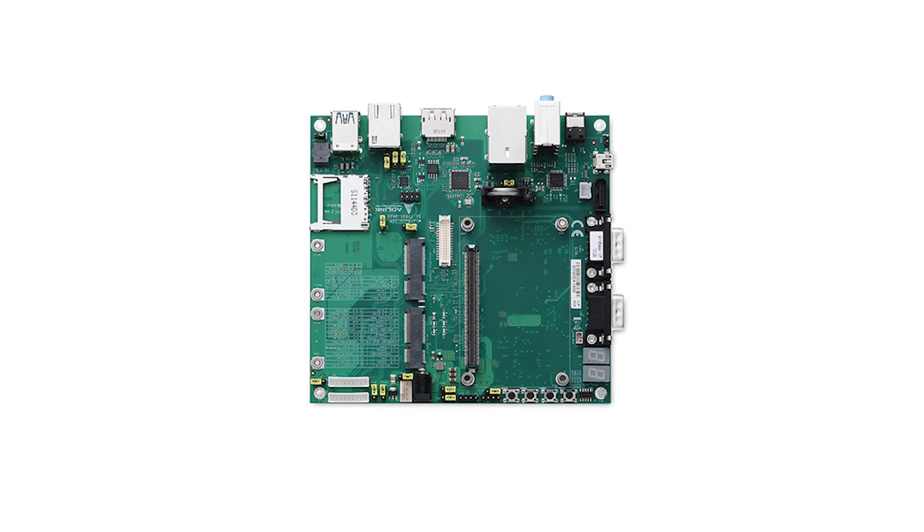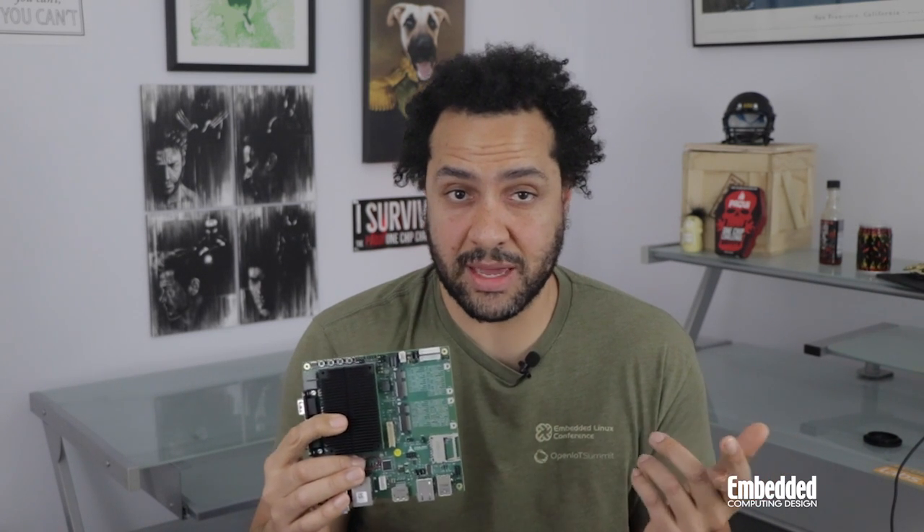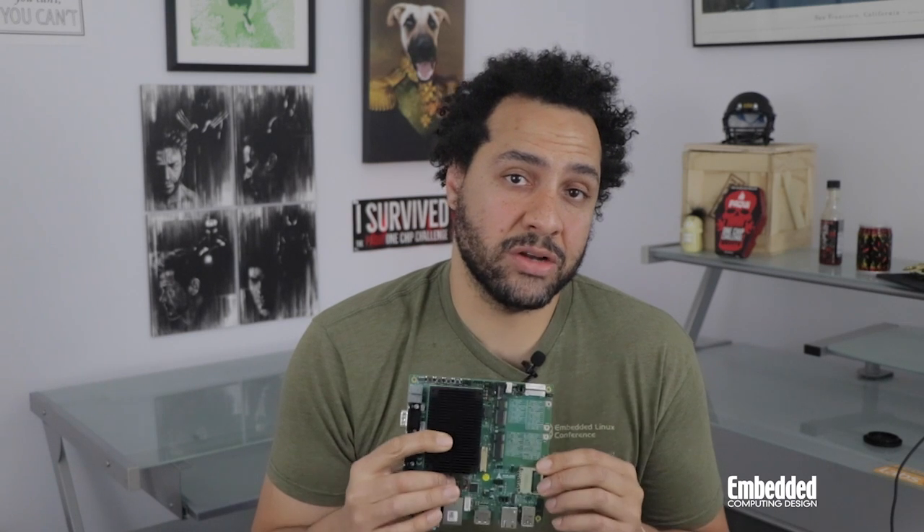The MiniBase 10R is a ComExpress Type 10 reference carrier board that provides developers all the IO required to interface with the Nano-X EL. It includes multiple USB 2.0 and 3.0 ports, RJ45 LAN connectors that support 2.5 Gigabit Ethernet with optional TSN, Mini PCIe and SD card slots, DisplayPort and LVDS ports, and translational cross-connects that allow you to configure transparent connections between two circuits, and more.